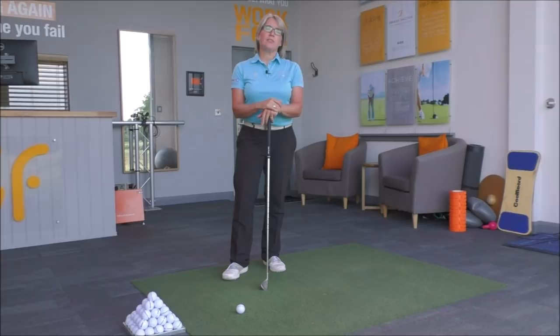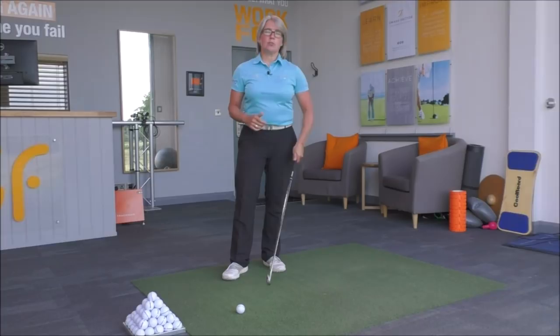Hi everyone, thanks once again for tuning into Smash Factor TV. My name is Natalie Adams. With today's video tip, we're going to look at how to help you get a better body and arm connection and to keep that structure all the way to the top of the swing, so that the body really is the driving force in the golf swing.